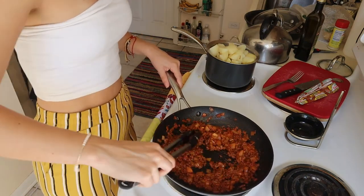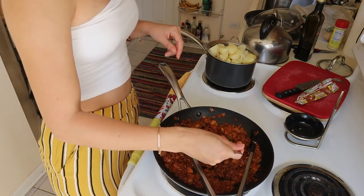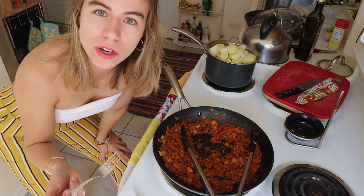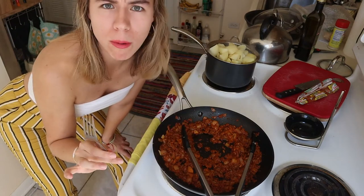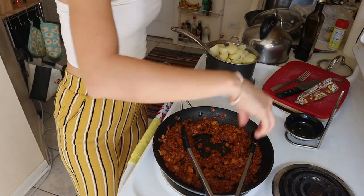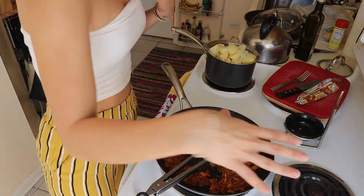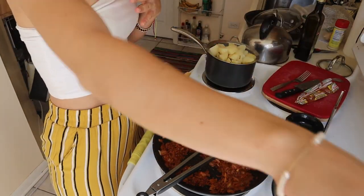Our soyrizo is pretty much ready, I want to give it a try. Yum! This is good, oh my god, I'm shocked — this literally tastes like chorizo. The consistency is a little bit different, but it's delicious! Where has this been all my life? We're going to turn it all off and bring everything to our station.